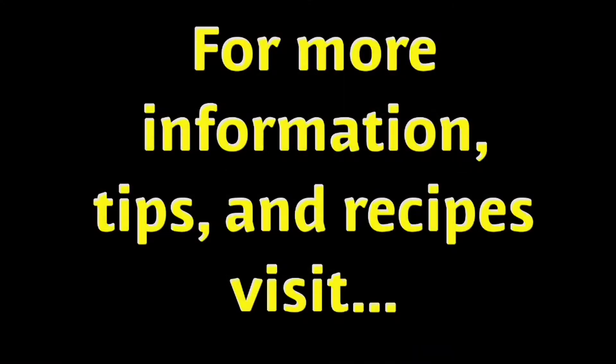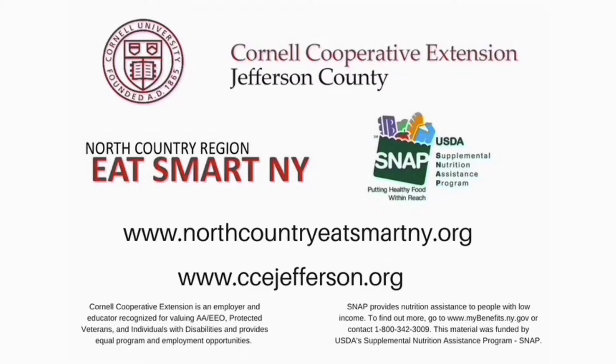For more information, tips, and recipes, visit our websites northcountryeatsmartny.org or ccejefferson.org.